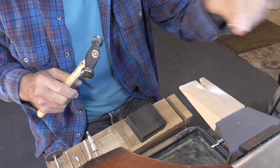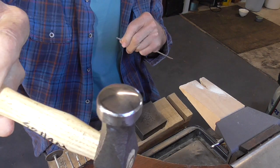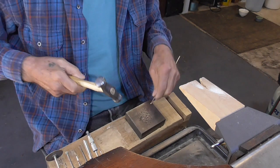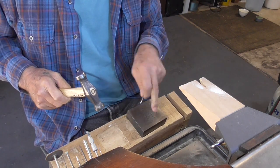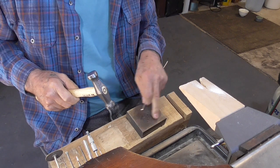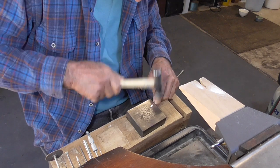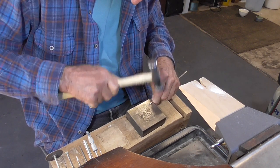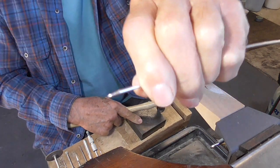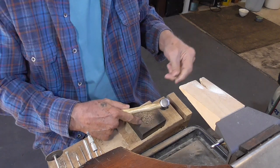Now we're going to forge the ends using the rounded part of our planishing hammer. I've cut a little groove in my block so that my bench block doesn't jump out. That is all we need — do both ends.